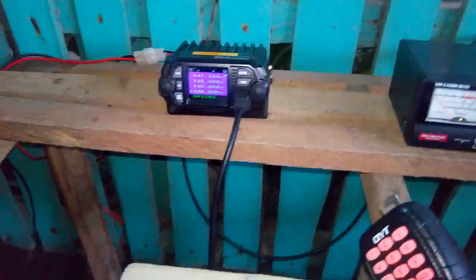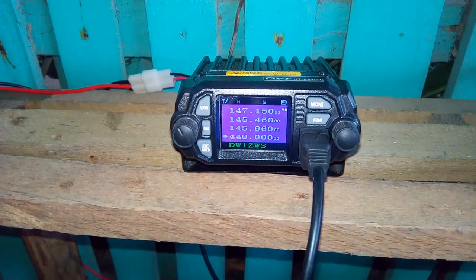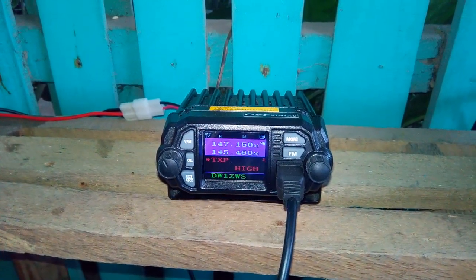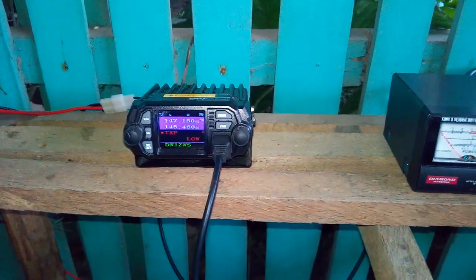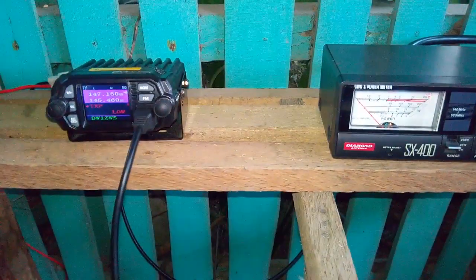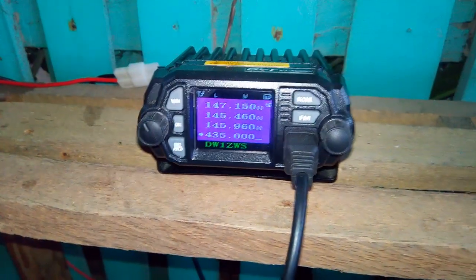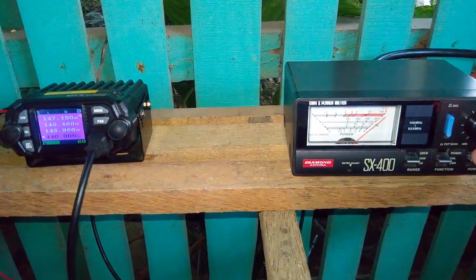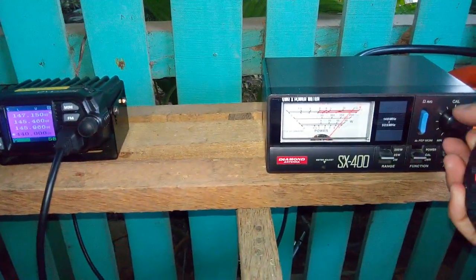Let's first check 435 MHz. Let's set the transmit power — first let's check low power. The range is actually almost similar to high power. Let's move to 435 MHz and calibrate. This is low power as we can see on the QYT display. That's full deflection.